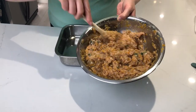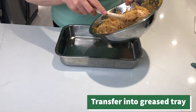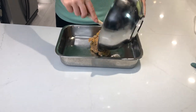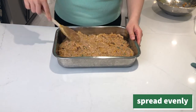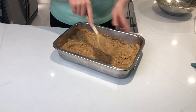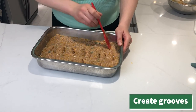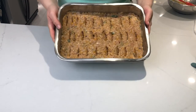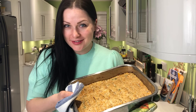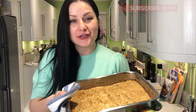This is our final mixture which we are transferring into a greased tray. Into the oven. And here we are — straight from the oven, piping hot, delicious juicy turkey meatloaf. I'm going to tuck in!